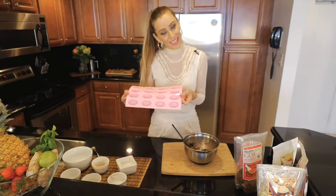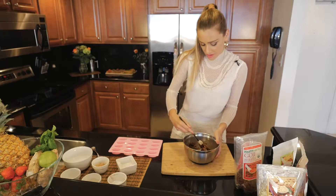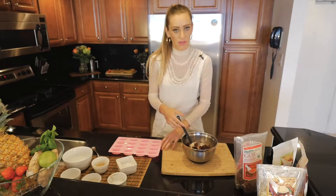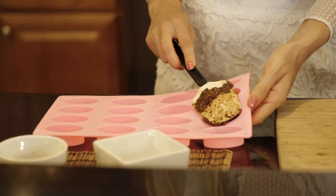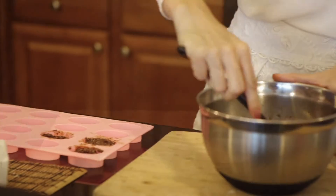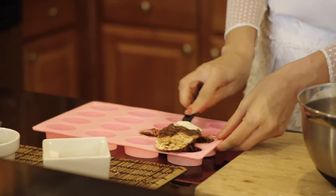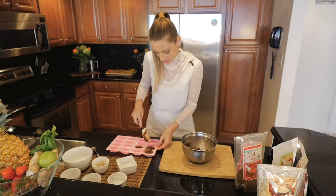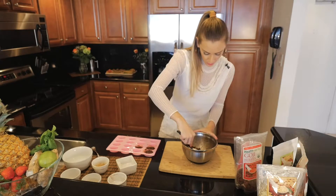Next step: put your chocolate into a mold. You can find different types of molds — if you don't have one, just use ice cube molds. Place the mixture in and then put it in the fridge for about half an hour. Since we made it with cacao butter, it's going to maintain its solid form even after it's no longer in the fridge.